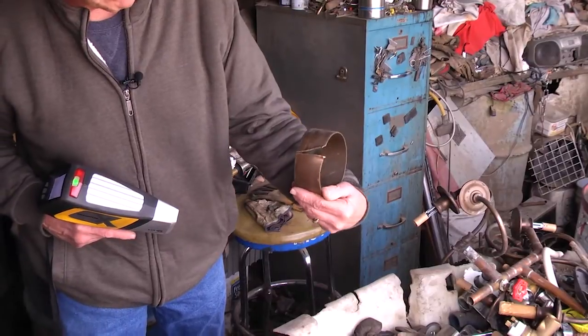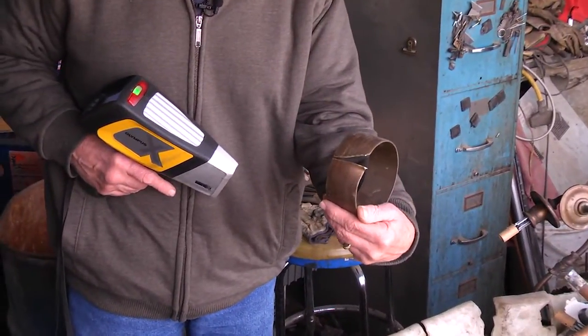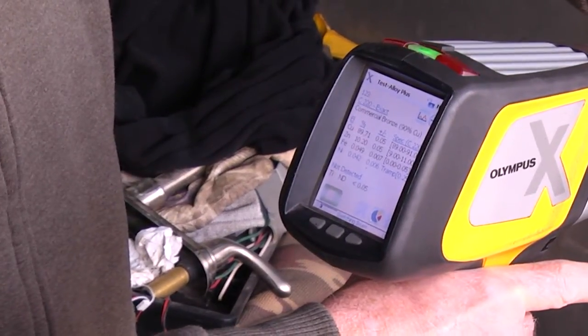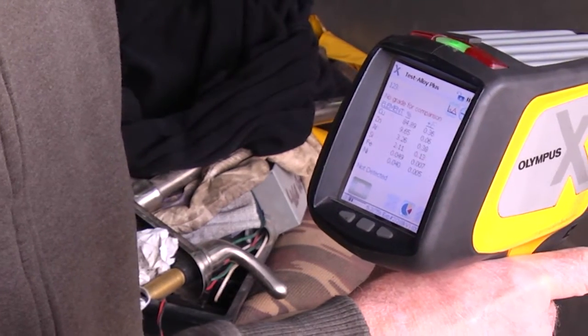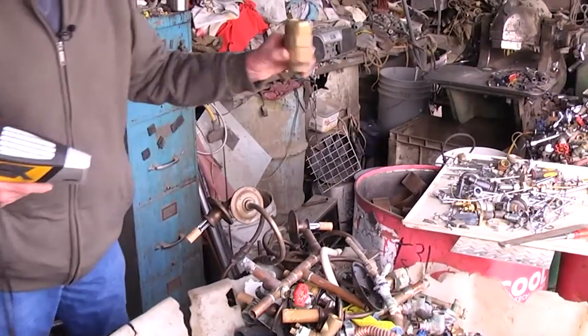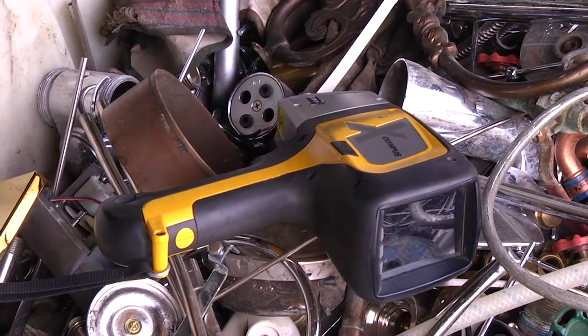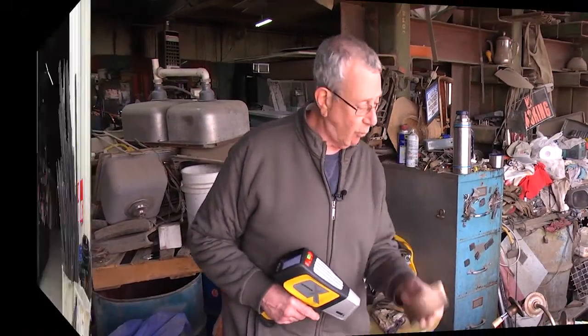Looking at something like this that's been cut, I would have initially thought it was maybe a yellow brass alloy, but it's coming up with an alloy of C220, which is a bronze — meaning it's better than a yellow brass. Yellow brass is going to be 65% copper; this reflected 84%, which means it can go to a red brass, consequently reaping a better reward for it.